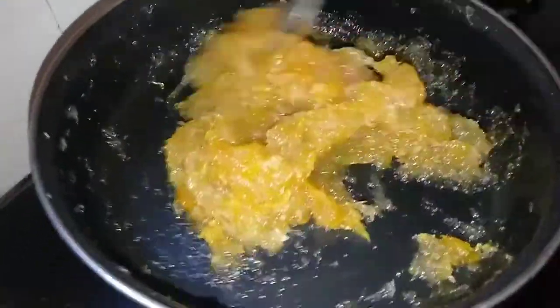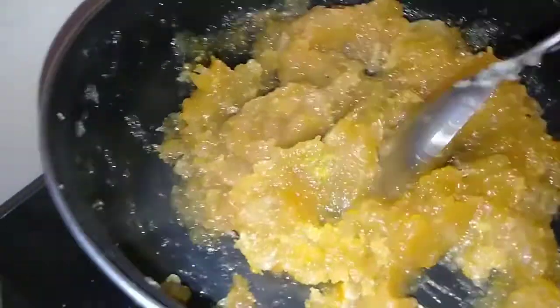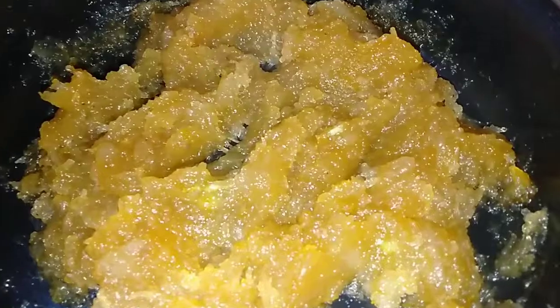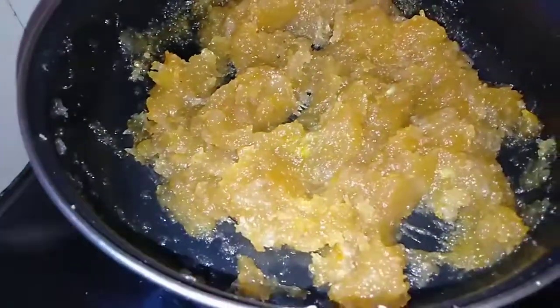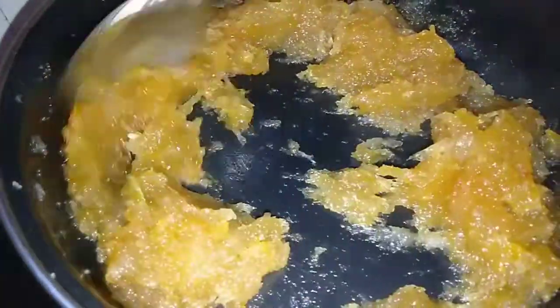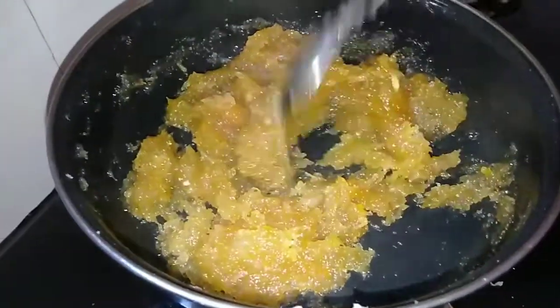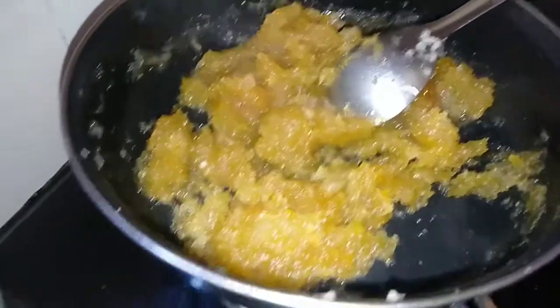We have to make a mess and cut the pieces. If the pieces have problems, we will make a mess with the pieces.